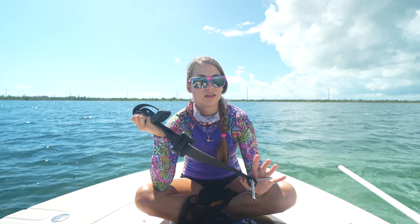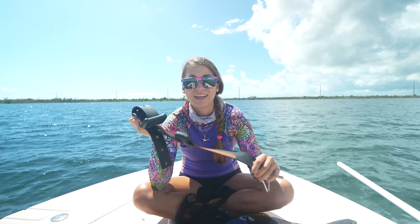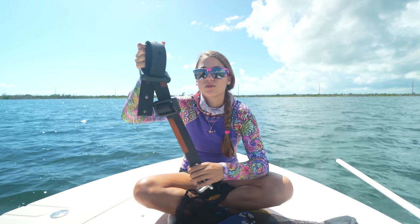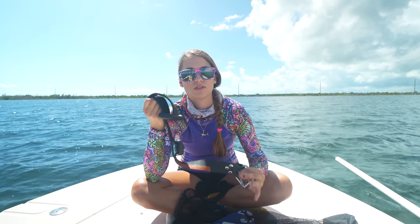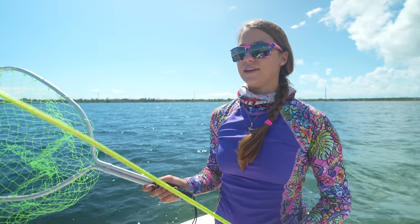Lastly is the weight belt. I do not want any of you using this unless you are comfortable and confident in the water. If you choose to use one, do not use so much weight that you have to try to stay afloat. It basically neutralizes your buoyancy — in saltwater you're more buoyant and this helps you get to the bottom and stay there. This is for someone already experienced with snorkeling and a bit of free diving.